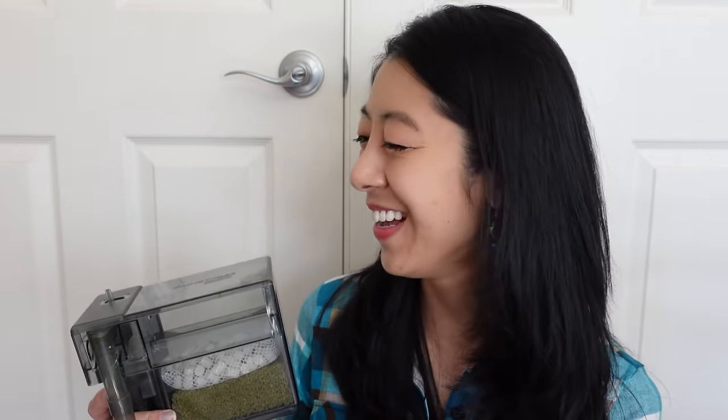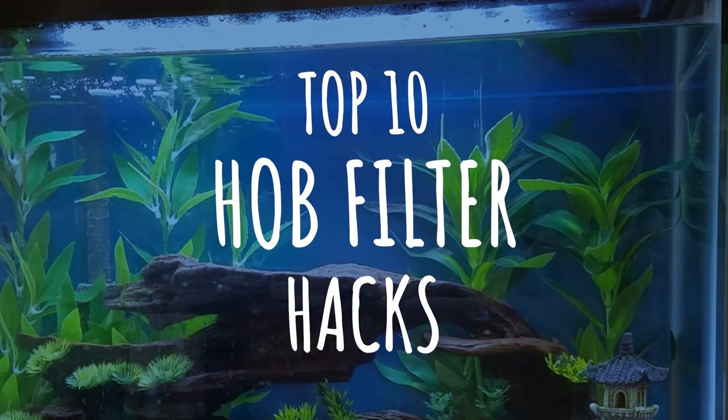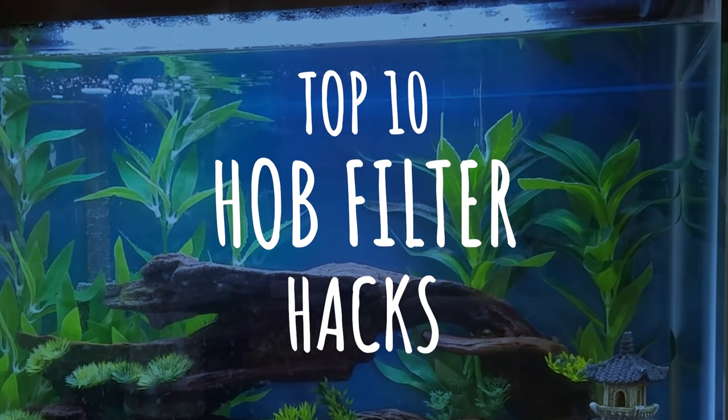Now I do have this old hang-on-back filter that I used as a beginner, and there's nothing wrong with it, but it just had a few quirks that I never got quite used to. So I decided to ask my audience to see if you had any cool hacks for making this thing not only super efficient, but also easier to use.